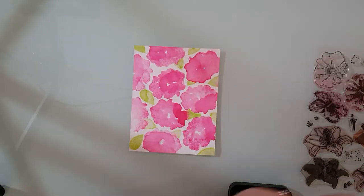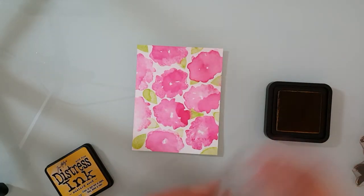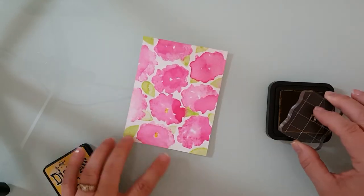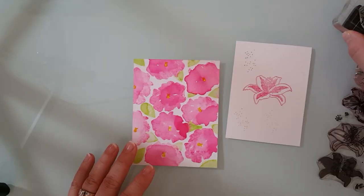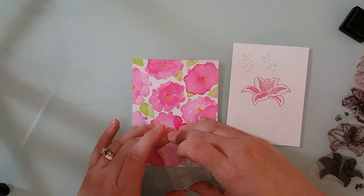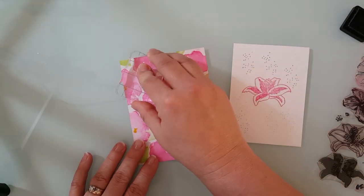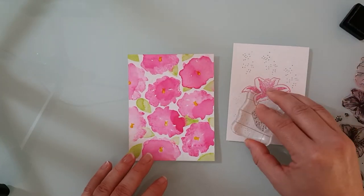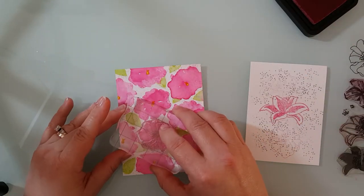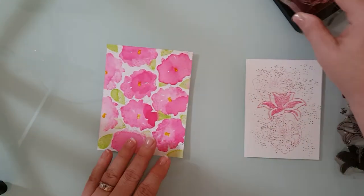So there's the technique and if you want you can stop there. I'm going to actually take the center stamp for this flower and some mustard seed distress ink and stamp the centers of the flowers. Next I'm going to use hickory smoke distress ink to add some little speckles. These speckles are actually part of the stargazer lily stamp and I love to use them as little details, so I stamp it off a couple of times because I want those to be really light.